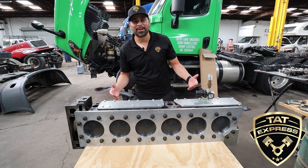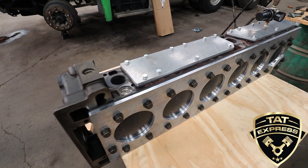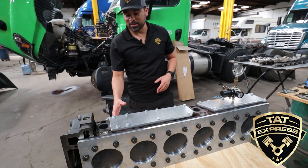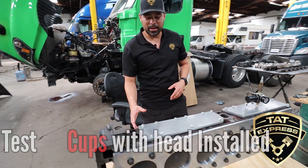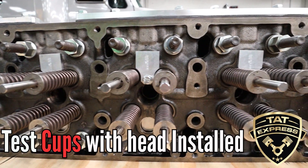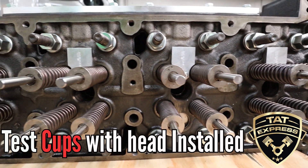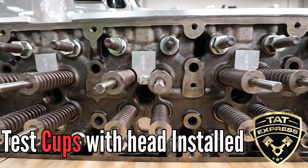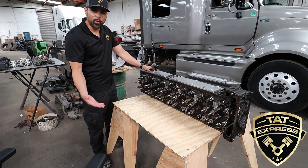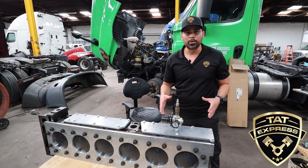We have the head off and the pressure test tool installed. We're going to do a pressure test on this particular head to verify it was cracked. On this side is where the injectors go — into these injector bores. When the head is installed, if you remove the injectors and have the coolant system pressurized, you can check these injector cups to see if they're leaking before replacing them, just to verify that's the problem.